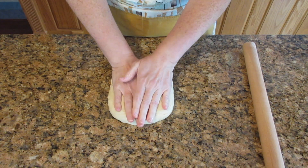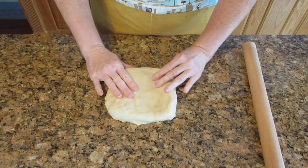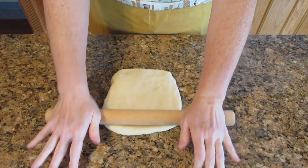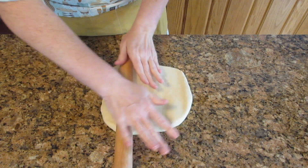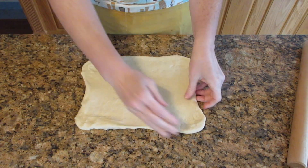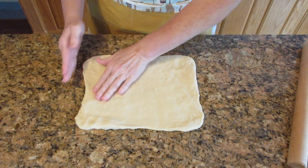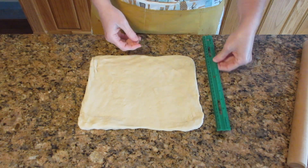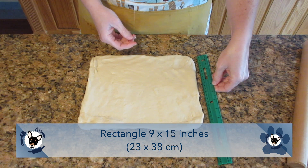Put the dough out onto a clean work surface and start to press it into a rectangular or square shape — this will help you roll it out better. If you don't have a rolling pin you can pat it out by hand. As you begin to roll, the dough may want to bounce back, and that's perfectly fine. Let it relax a little bit and continue to roll. We want a rectangle that's 9 by 15 inches, about 23 by 38 centimeters.